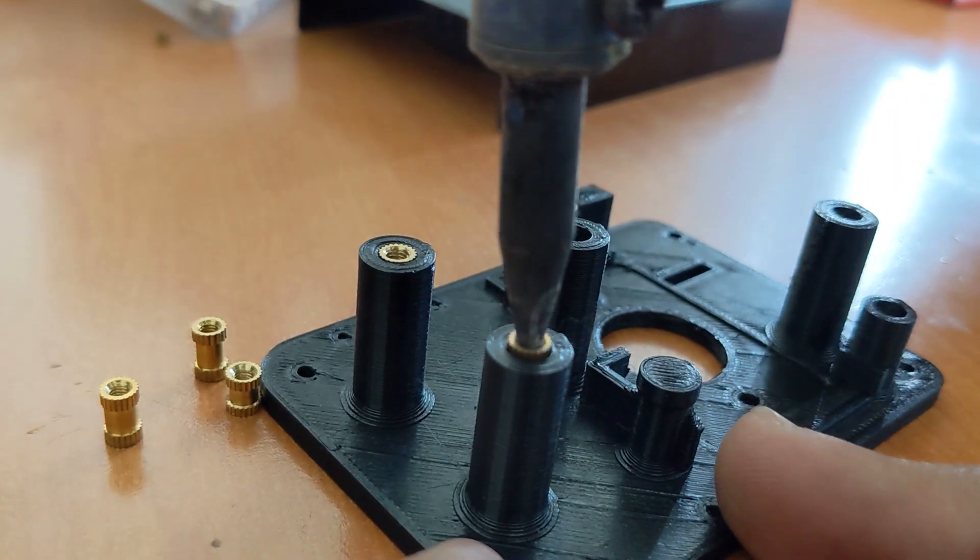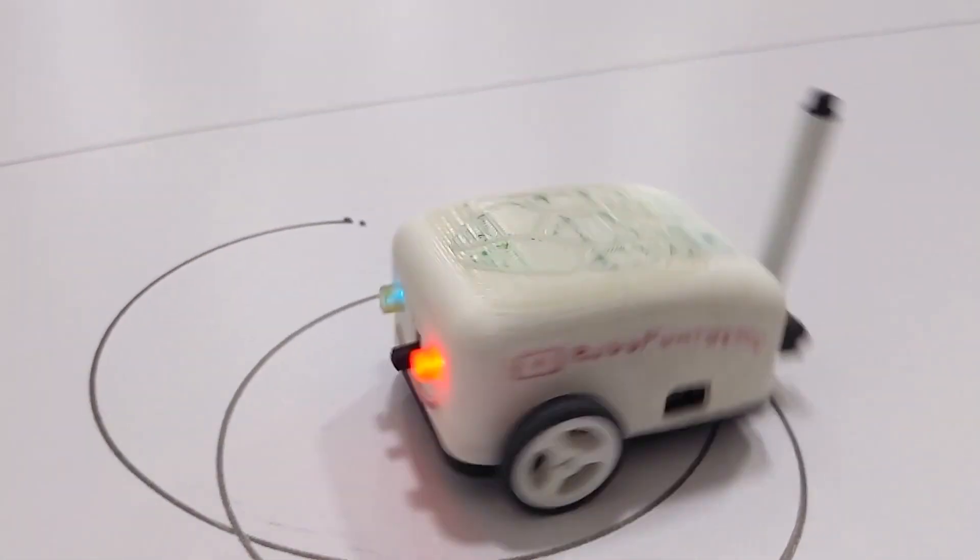So, are you ready to dive in? Join us in this adventure of learning, making, and controlling your own drawing robot — the Lion Turtle. Let's turn your ideas into reality and have fun while doing it!